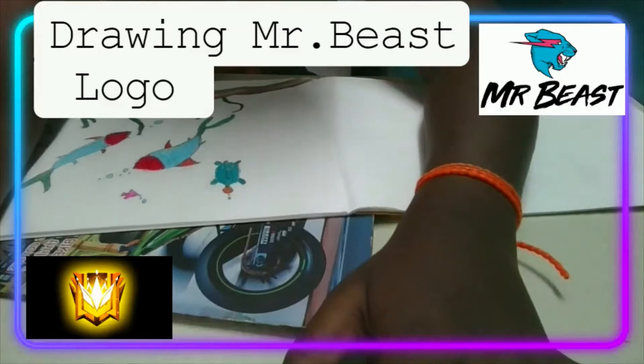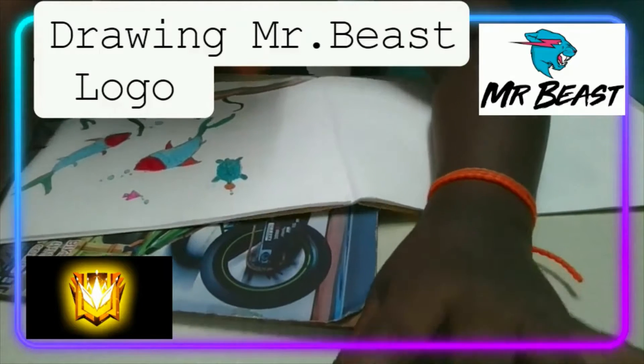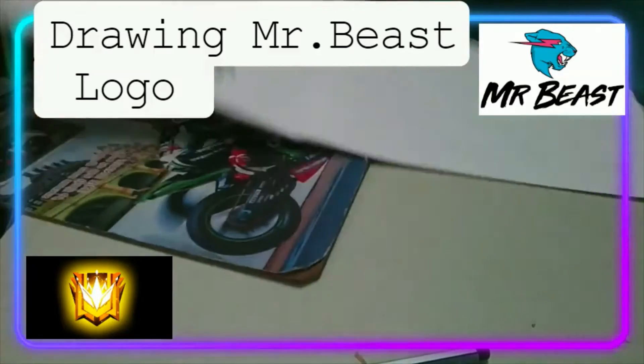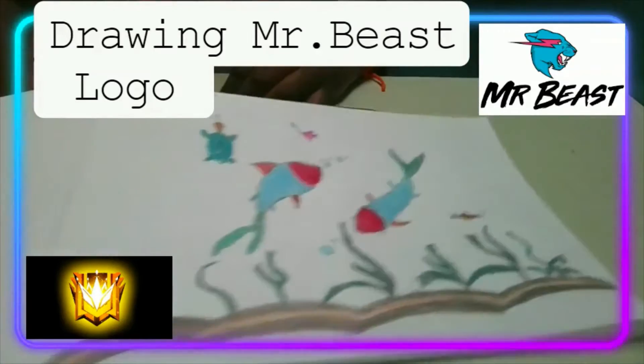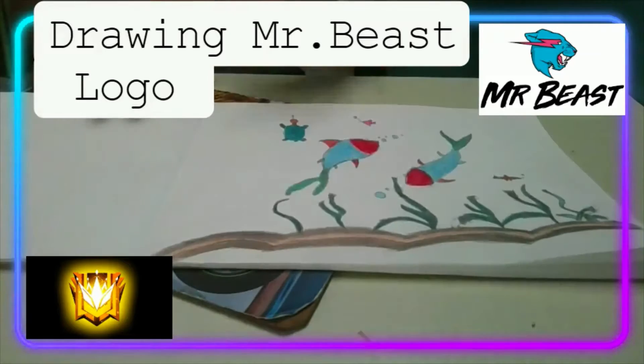Hello guys, welcome back to my channel. We are going to be drawing the Mr. Beast logo. But before that, you should see my drawing — I did it in my school, a fish aquarium. Let me know how it is, write it down in the comments.